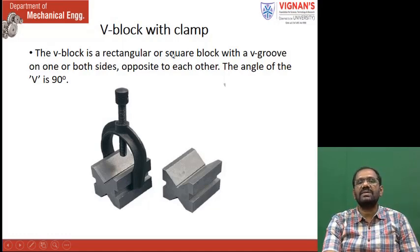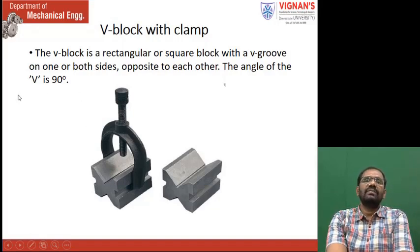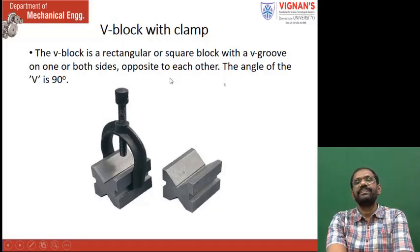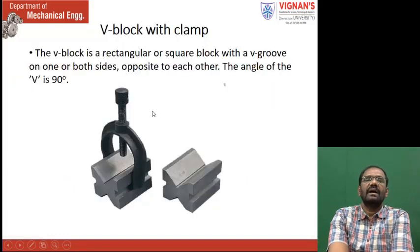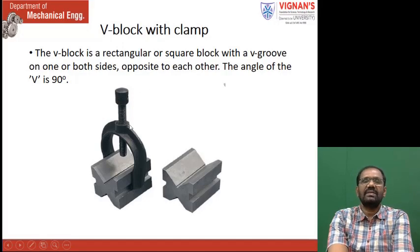The V-block is a rectangular or square block with a V-groove. The V-groove is at the top and the bottom — on one or both the sides. One-side V-blocks also we have. The angle of V is 60 degrees. The round workpiece is placed over this one. When the screw is rotated, it will move downwards and the cylindrical workpieces are rigidly held. Flat workpieces can be fixed on the bench vise; cylindrical workpieces are fixed with the help of the V-block and C-clamp.